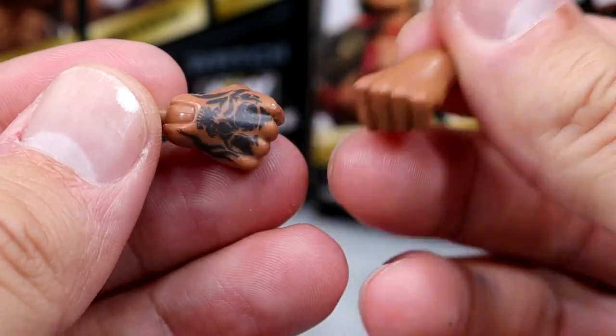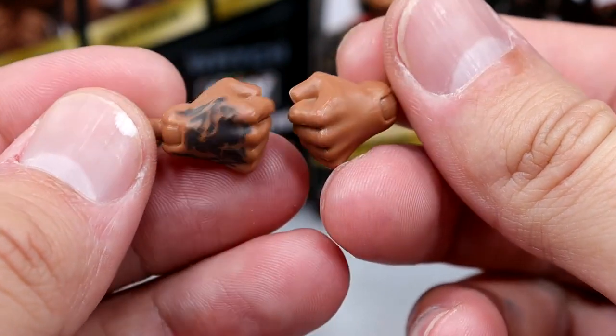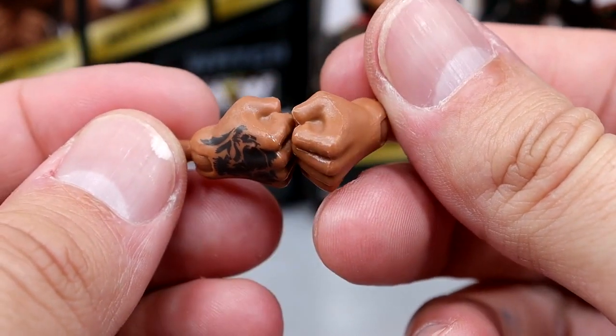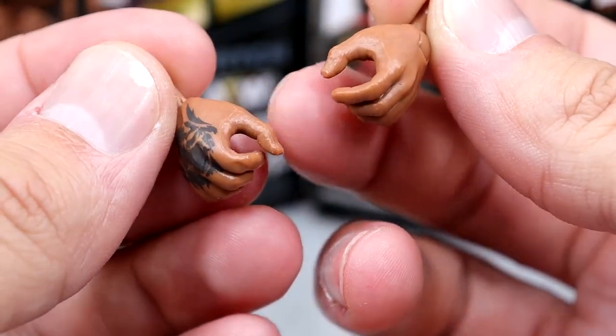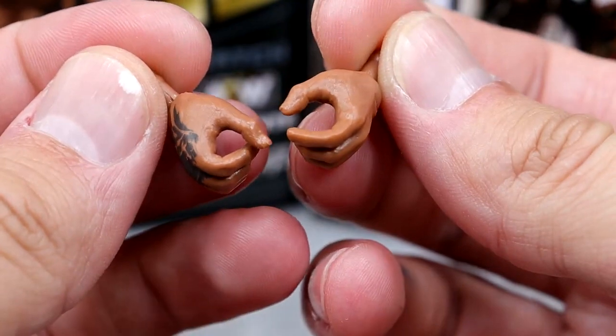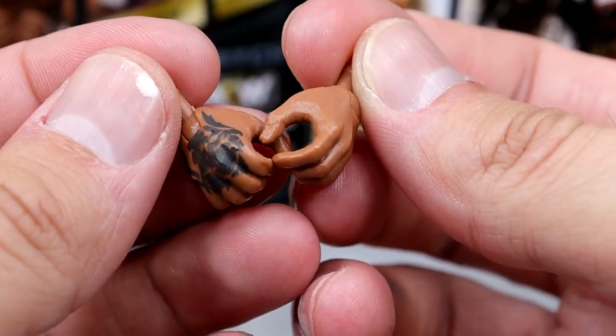For interchangeable hands, you do get fisted hands. Got the tattoo on the right side there with the skull, which looks good. These are nicely sculpted fists. And then you get the grappling slash mic-holding hand — his right hand's sort of a mic-holding hand, his left hand's sort of a grappling hand. He's got the tattoo on there and these look good. I think they did a good job on the skin tone.